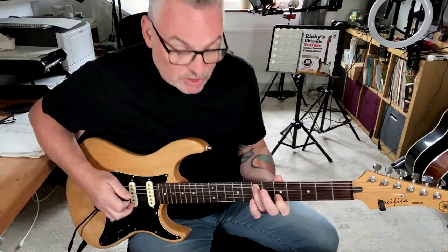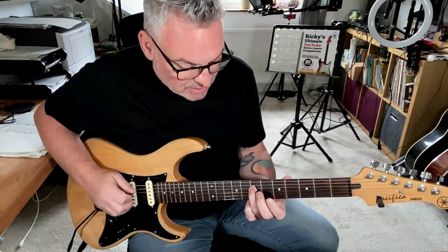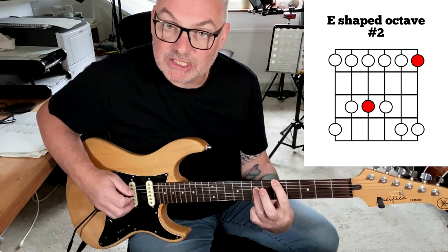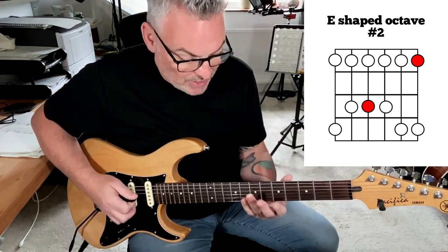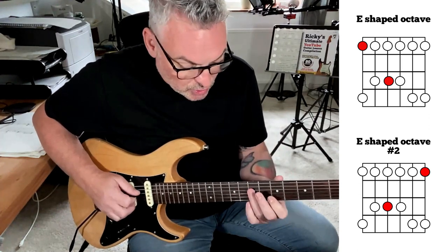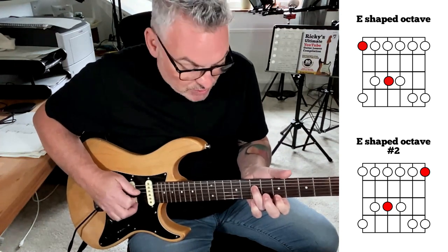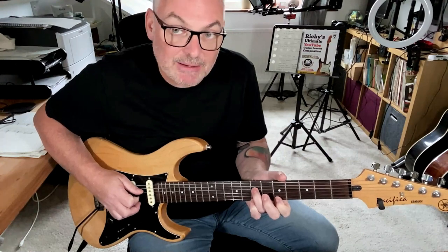The next one is going down a string again to the D string. This one belongs to the E shape — if you remember the E-shaped octave, this is its counterpart too, and we basically copy those over. This is very much the same shape as the C shape, so these two are the same octave shape.